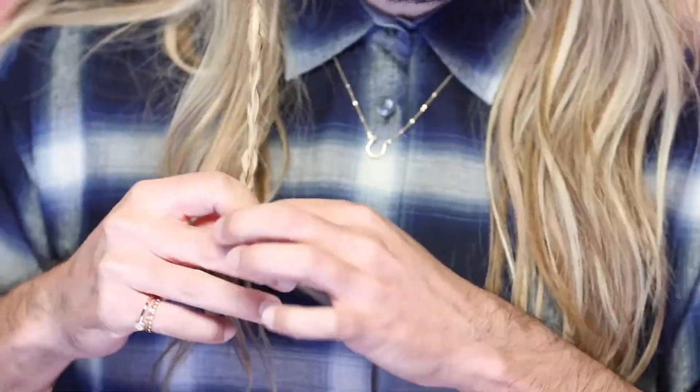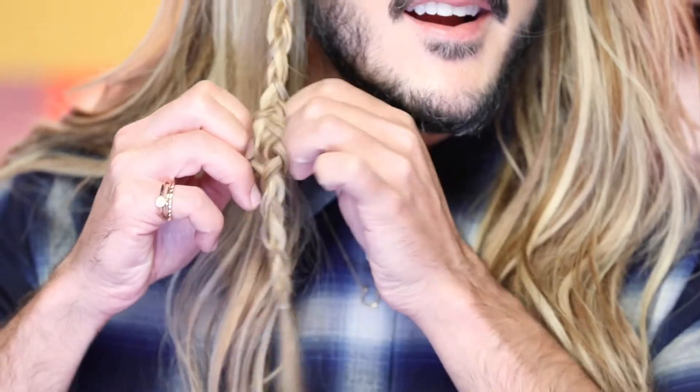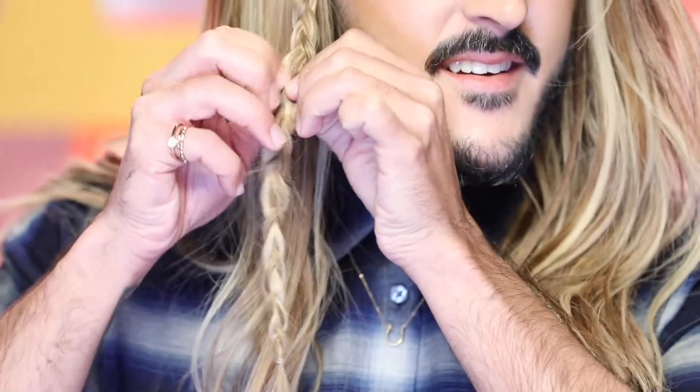I love braiding, it's so satisfying. I'm just going to pull my braid apart to make it a little bit thicker. So now I'm just going to get a little bit of Arnco Centerpiece spray, spray it in my palms, and work that into the braid.